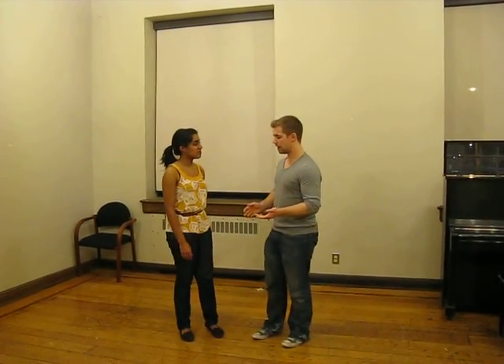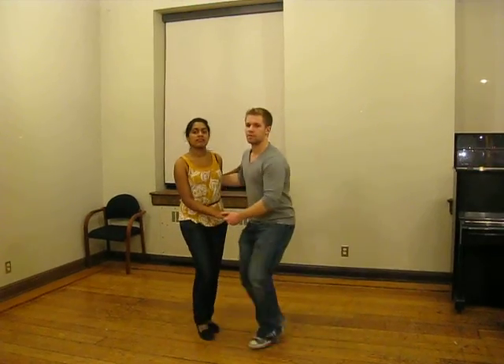Hi, I'm Ryan. And I'm Charlie. We'll be doing your lesson recap for week number one of the winter semester. We started in our linting off closed position in sort of the V formation, and we just did our basic step: rock step, triple step, triple step, rock step.